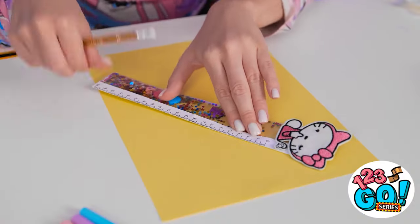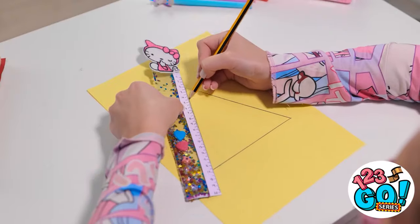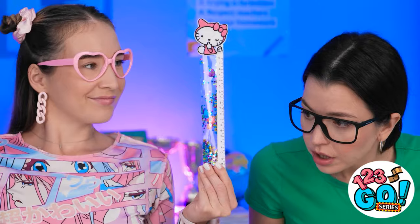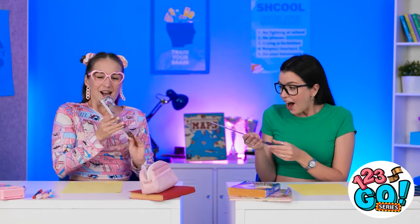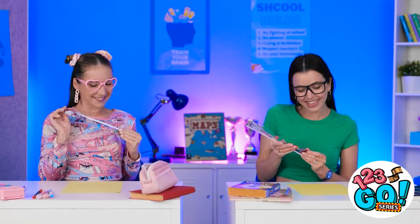Now I can draw that triangle! Don't let me down, kitty! Woah! That's so cool! It worked perfectly! I'm so jealous! Don't be — I made one for you! Really? You're the best! Yeah, I know!